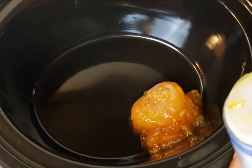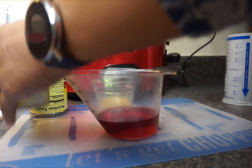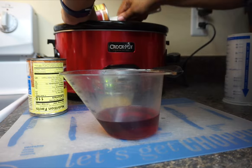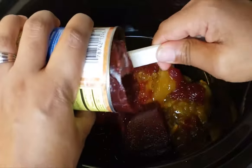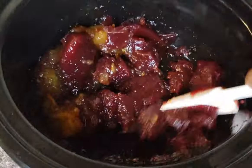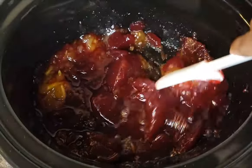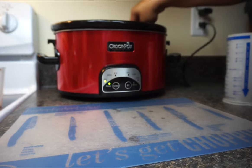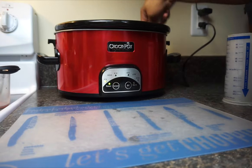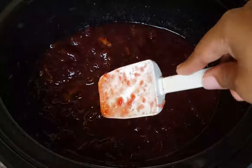Add to your slow cooker the orange marmalade, and then add in your cranberry sauce. Next, add in your cranberry juice, then your apple cider vinegar and orange juice as well. Give everything a really good mix.